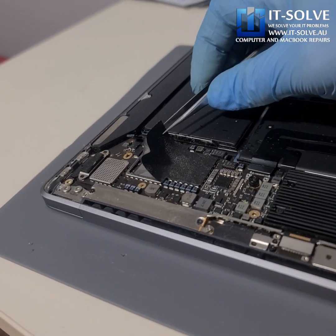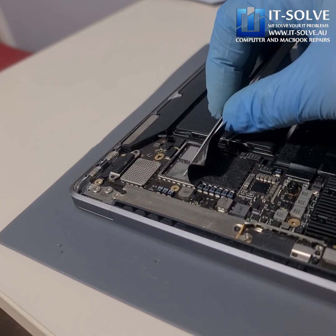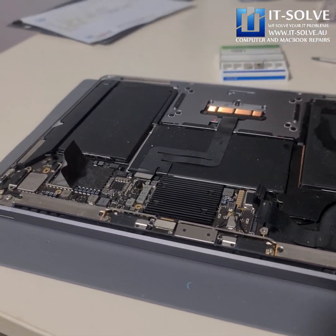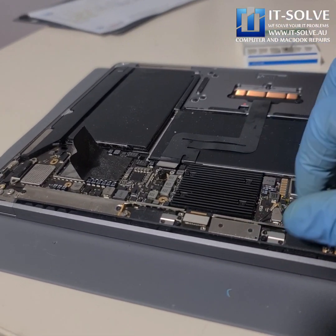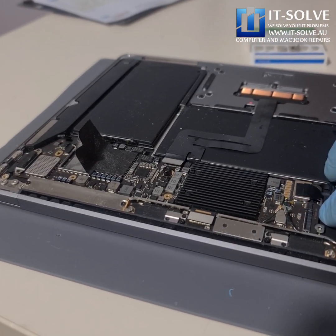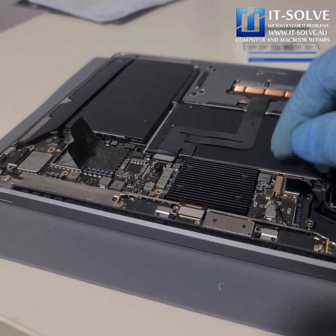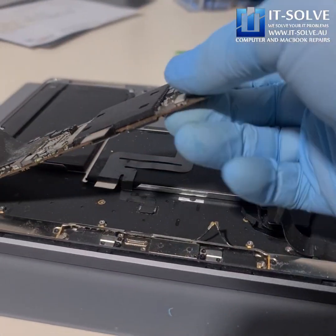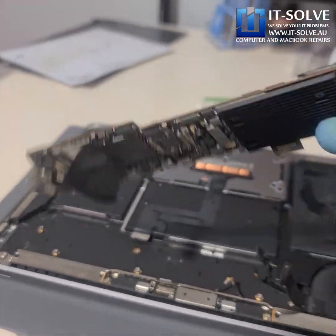The worst part is that the SSDs are physically soldered onto the motherboard. We get lots of customers like this one where they've already bought themselves a new machine but they need their data. And we cannot affordably extract the data from these SSDs without bringing the machine to at least a partially functioning state.